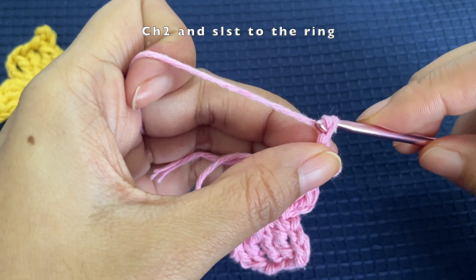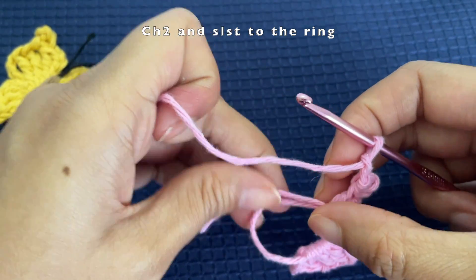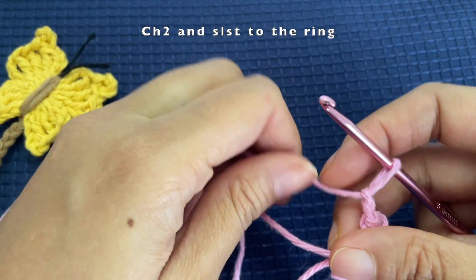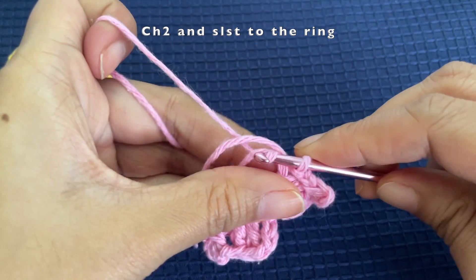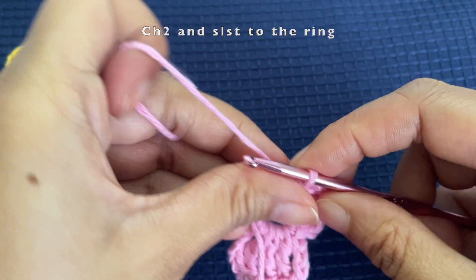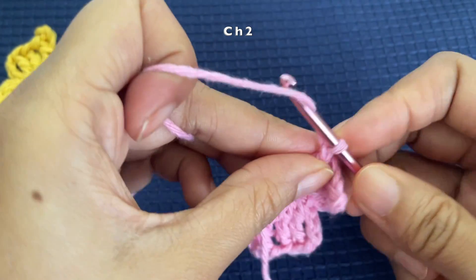Chain two again and slip stitch into the magic ring. You can reduce the size of the magic ring to help you hold it better, so slip stitch here. One side of the butterfly wing is now ready.